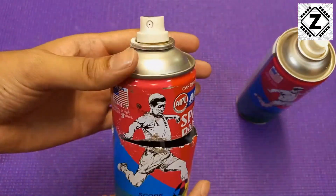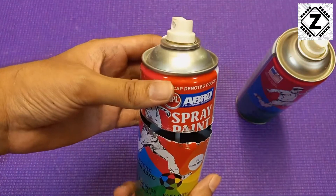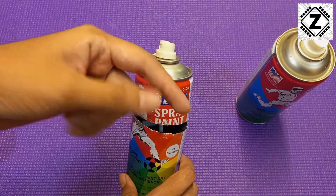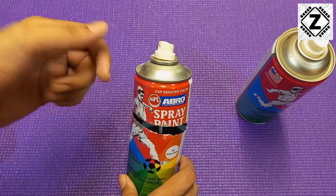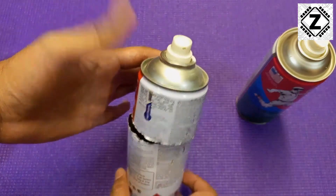To answer that, I did cut one open. Here is a spray paint can, and I recommend that you please do not try anything like this at home. You can let me know in the comment section below what kind of things you want to see me tear open and show you the insides.